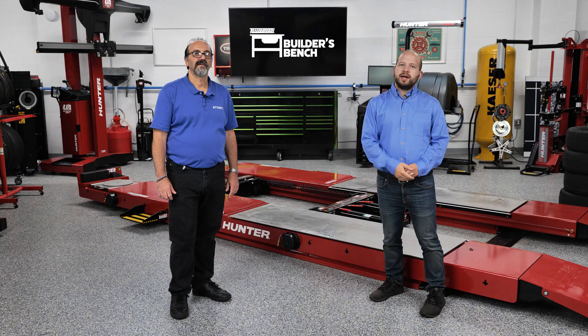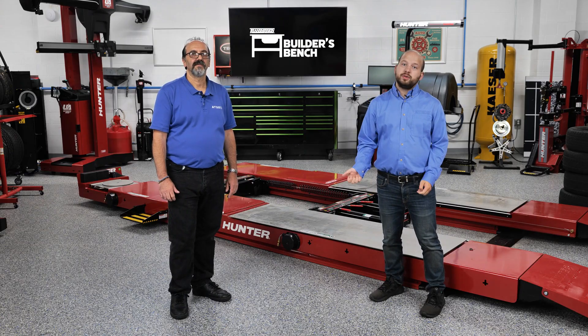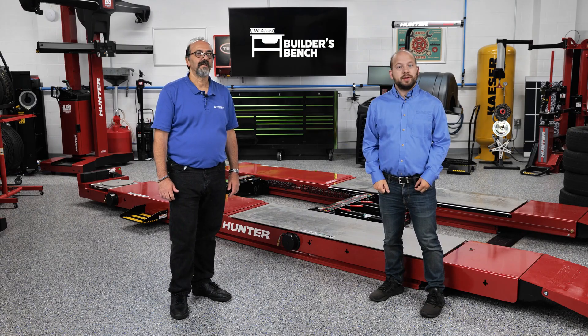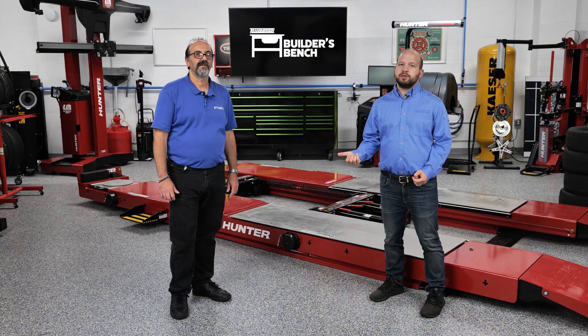Hello and welcome to The Builder's Bench, where we break down common issues with today's automatic transmissions. With me here is Reno Partipillo from ATSG, who's our technical expert for this video series. Great to be here, Alex.